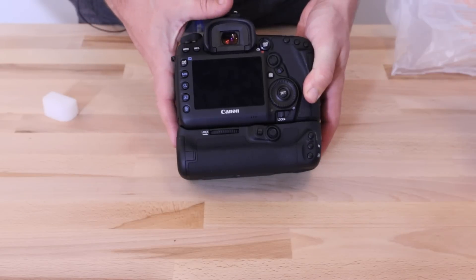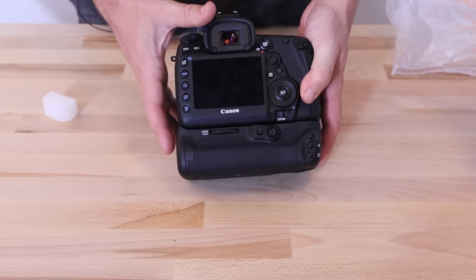So that's a first look at the BGE20. I think it's going to really limit it to serious amateurs or professional users.